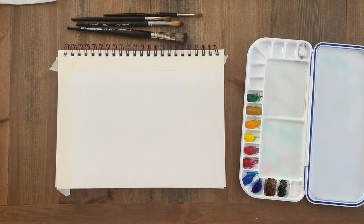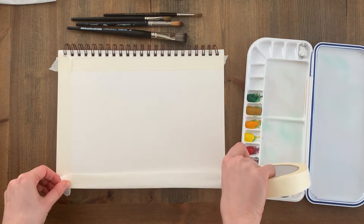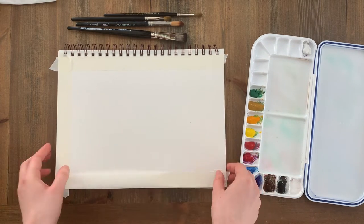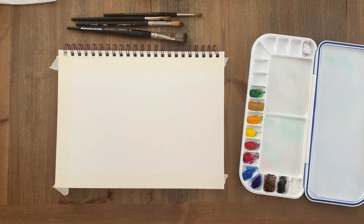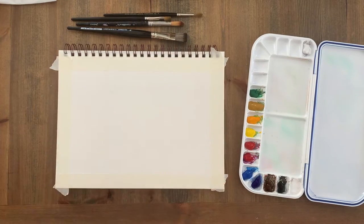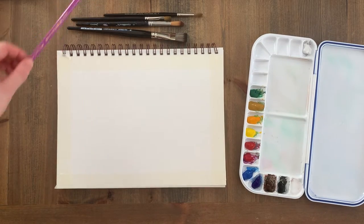The sketchbook has thick cold-pressed pages so the paper has a slight texture to it. This is great for absorbing washes of colour, and I've only used seven colours for this painting: viridian green, yellow ochre, titanium white, burnt umber, ivory black, ultramarine and cyan.